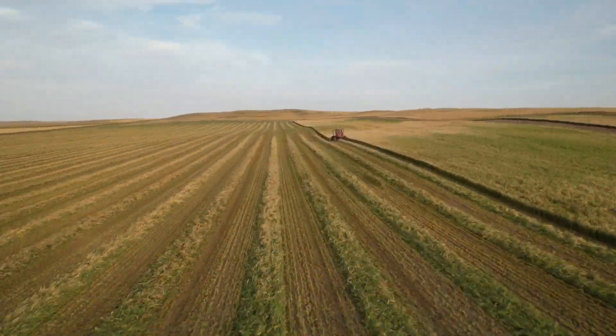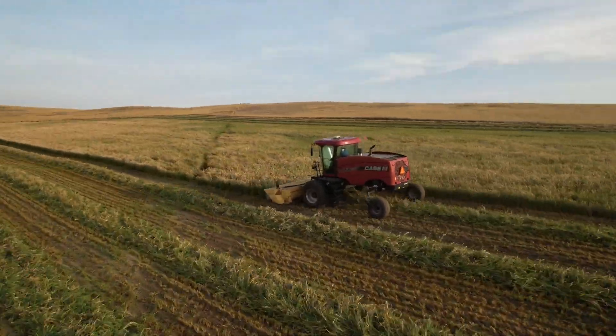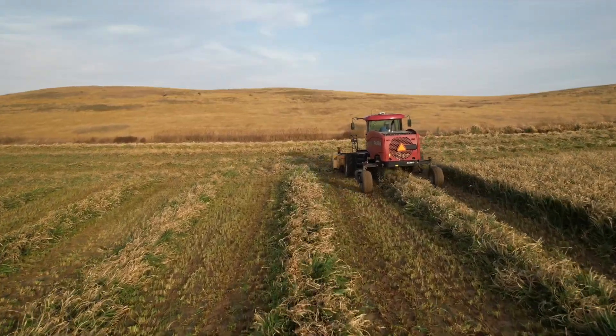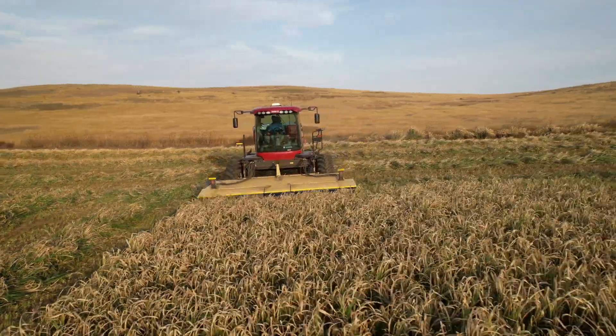So there he is swathing. You can kind of see that this stuff is a little brown on the tops. That millet just got a little frost nipped on the top, but it was really green and nice underneath, so it worked out good. If you want to see more haying videos, you can check out some of our older YouTube videos.